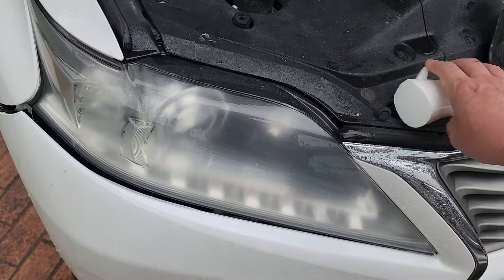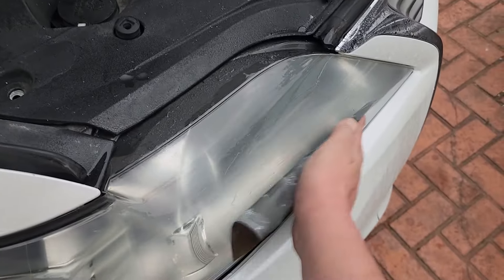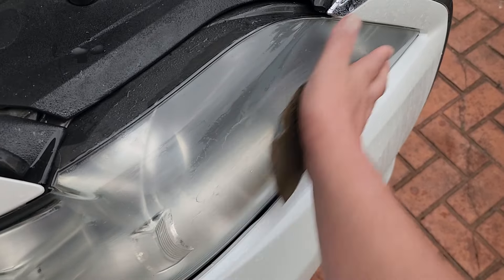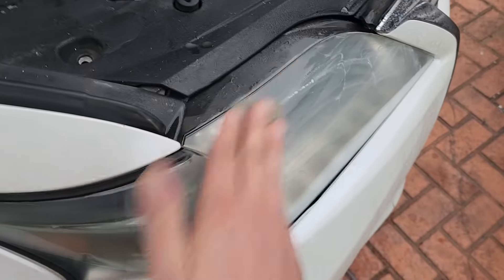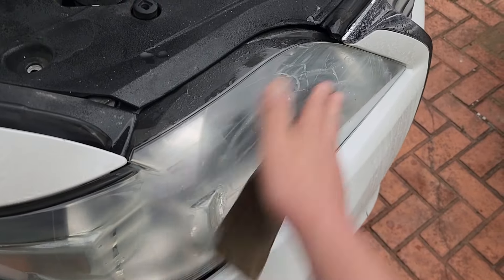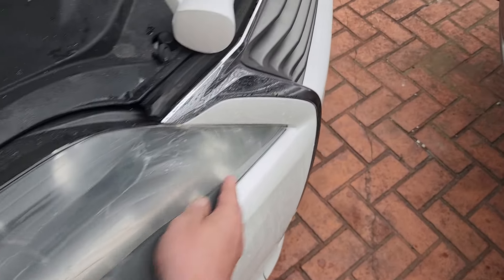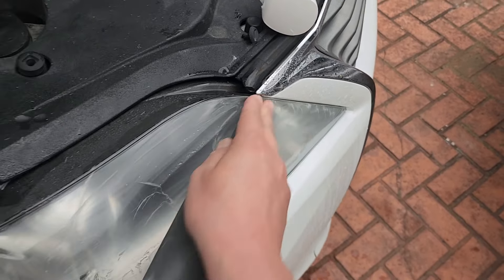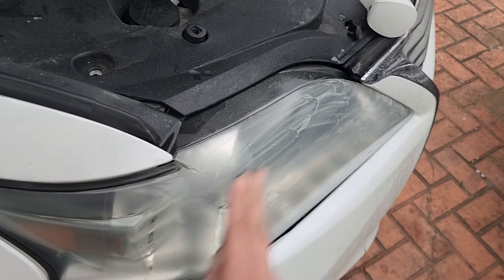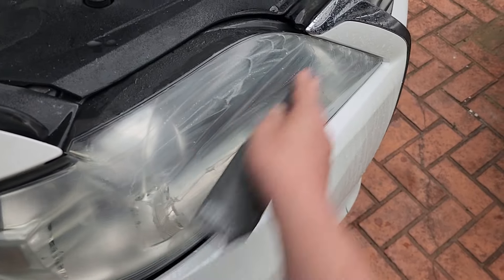With the headlamp still wet, we'll continue with the P1200 grit. Don't worry if you're still seeing scratches even after sanding with the P1200 — this is expected. Also, you could remove the headlamp entirely from the vehicle to do this process, but I'm interested in getting this done quickly, so I'm not going to. Instead, I'm just being careful not to sand the metal body of the vehicle. I'll sand with the P1200 grit for only a few minutes, still using horizontal motions.